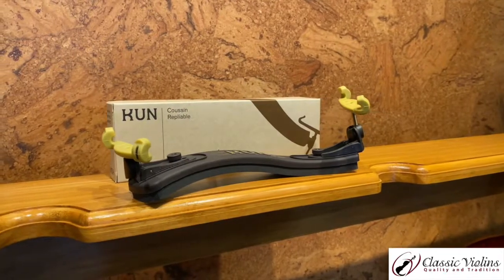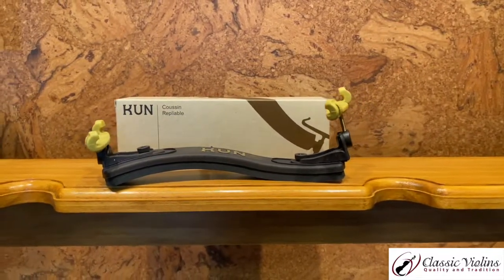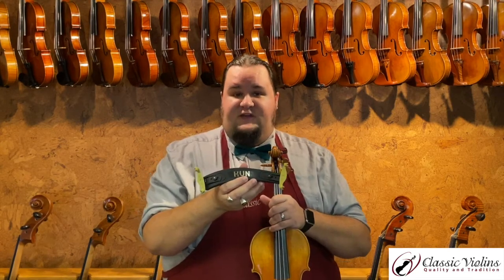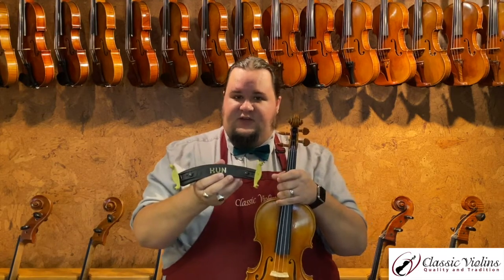One of the most popular and perhaps ubiquitous shoulder rests is the KUN, K-U-N. These are very similar in shape to the Everest with a curved bar for a body. They also have nice adjusters on each side that make it easier to slide the legs in and out to specifically fit your instrument. You can also adjust them to one side or the other based on how you want to set it up, and they have long screw legs that give you an opportunity to pivot the shoulder rest on the back of your instrument to best fit your body type.